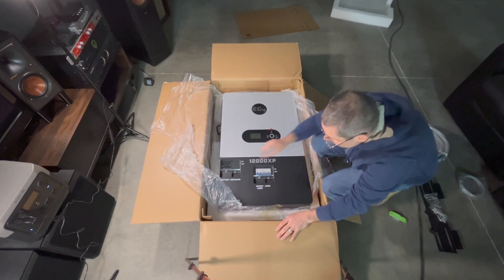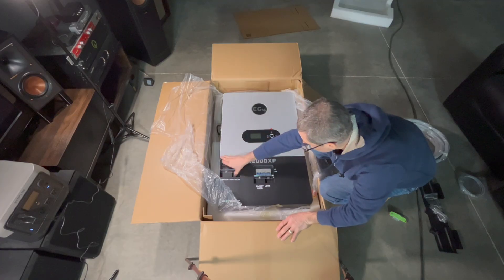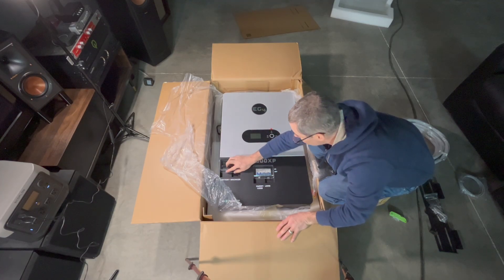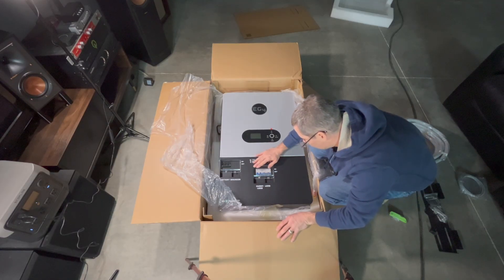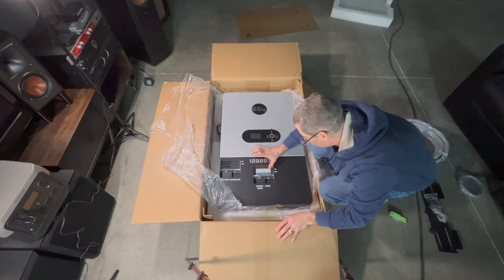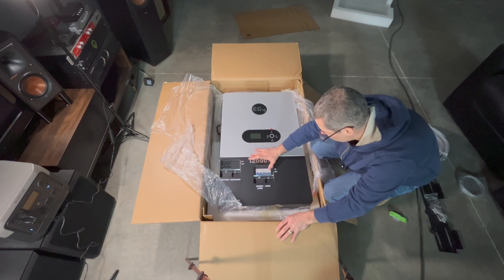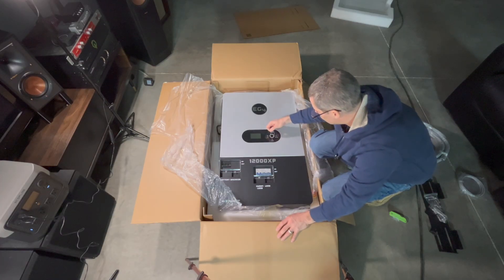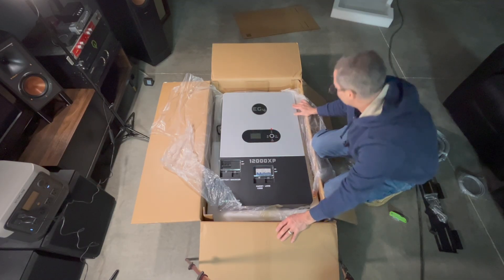On the front you've got your battery breakers, which is nice. Let's see how this thing opens up — it's got a little screw I've got to remove. It also has connections for the smart load and for the load itself. The smart load I'm probably not going to use; the regular load is what is going to connect to my panel over there. Looks like they have an anti-scratch sheet on it — I'll leave that on until I get it mounted.